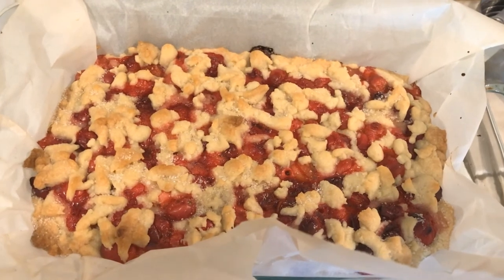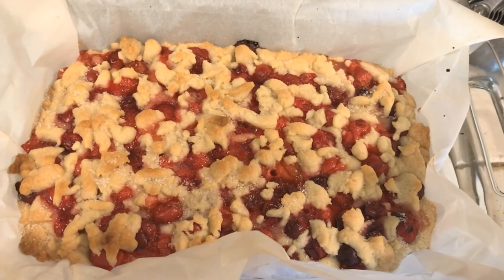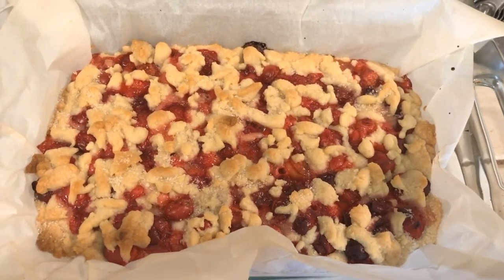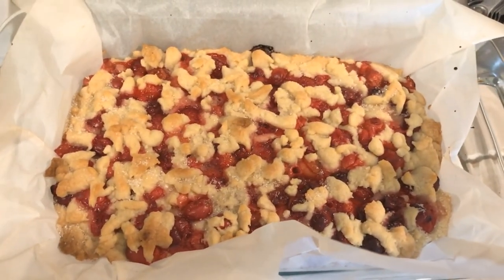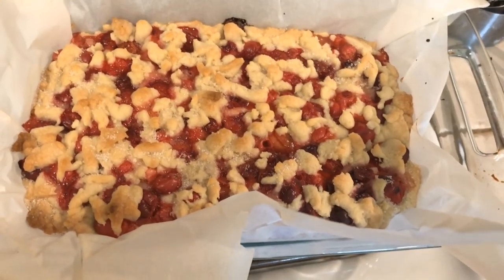I just took them out of the oven and this is what they look like! I did sprinkle sugar on top — that's totally optional, not part of the recipe, I just like that extra sweetness especially for the holidays. It's okay to indulge! I'm just going to let this cool for about 5 to 10 minutes and then cut them up.